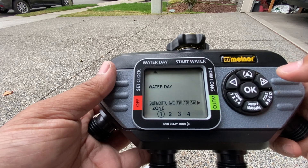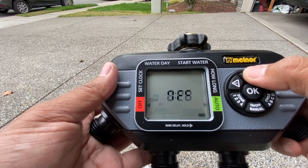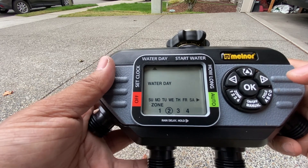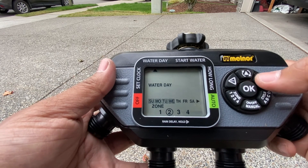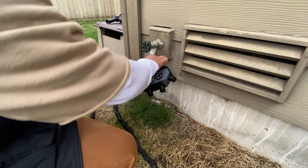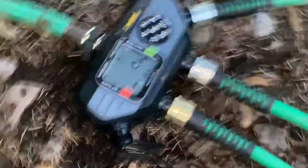To set another zone, like zone 2, hit the top button until you get to water day, then hit the bottom-left button to pick which zone you want. You'll need to know your hose setup and water pressure. This can be a little overwhelming at first, but once you start messing around with the settings and hook it up to the hose, you start fidgeting, and when it turns on you get excited. Then you start getting used to it and everything becomes easier.